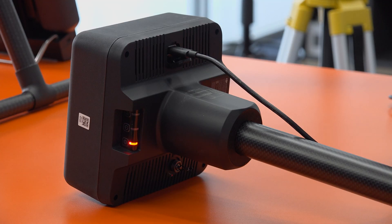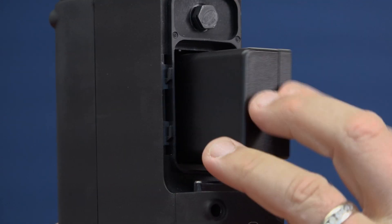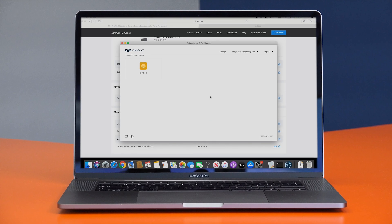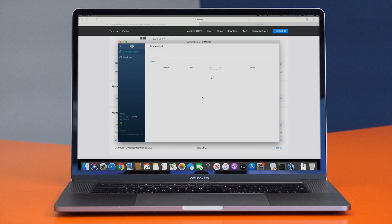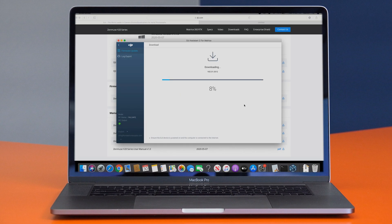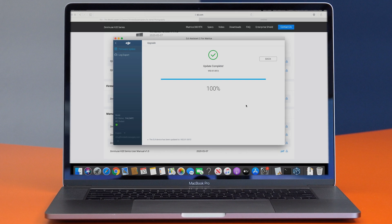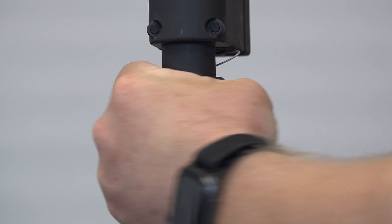This process is similar to the update process for the M300. Start by taking the RTK base station and inserting a WB37 battery. Make sure the battery is charged to at least 50%, although we recommend charging it to 100% if possible. Then use the USB cable to connect the base station to your computer and power the unit on. Open the DJI Assistant 2 for Matrice app, select the RTK base station, and click Start Activation to activate. Under the Firmware Update tab, find the latest update available and click Upgrade. The firmware update process will consist of three steps: download, transfer, and install. Be careful not to interrupt the update process. Once complete, close the app, power down the RTK base station, and unplug the USB cable. Your RTK base station is now up to date and ready to use.